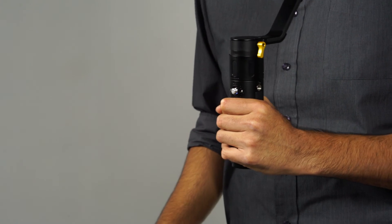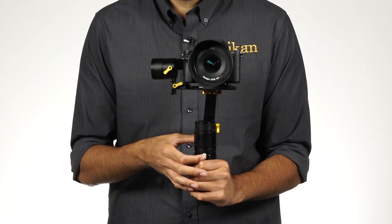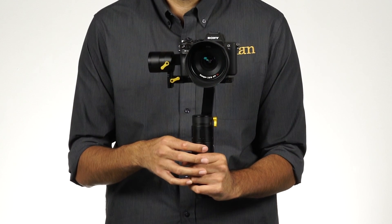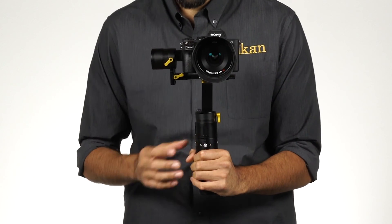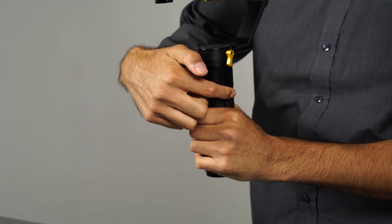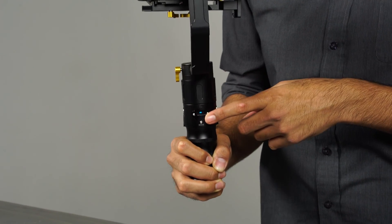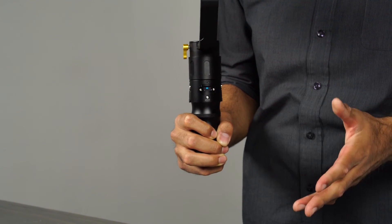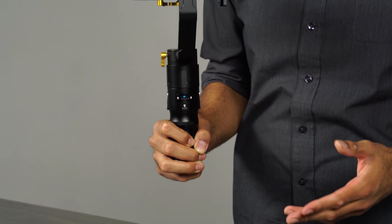Now that we know what's going on on the inside, let's take a look at the outside. On the outside, we have this nice big wide comfortable grip. On the front we have a joystick that will let us make tilt and pan adjustments to our camera. On each side we have a quarter-twenty mount, which will let you attach accessories such as microphones, lights, and monitors. On the back we have a mode button that will allow you to switch operating modes and an OLED screen that will give you battery life and also tell you which mode you're operating in.